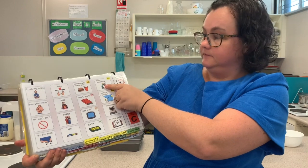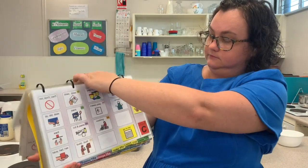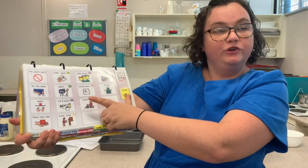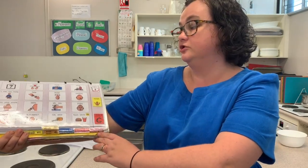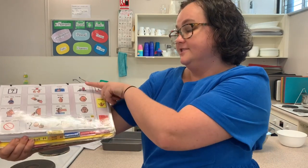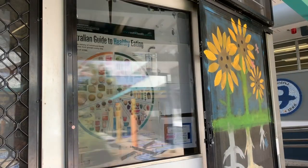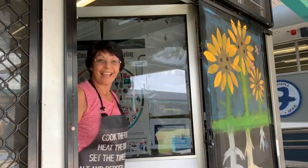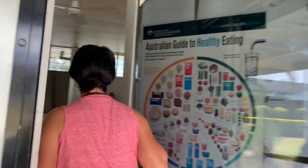We're going to make something — it's time for cooking today. Miss Janine is going to show you how to do some cooking, it's going to be really yummy. Hello everybody, it's Mrs A, welcome to Home Ec. I bet you're wondering what we're making today — come on in and I'll show you. Let's go and wash our hands first.